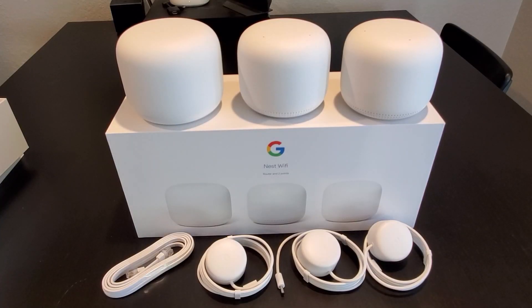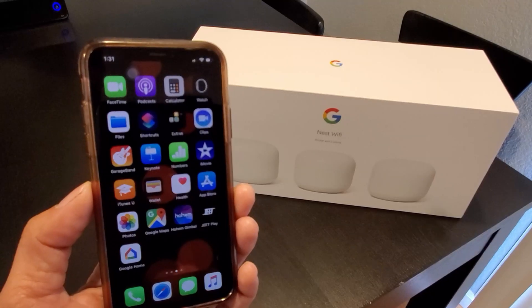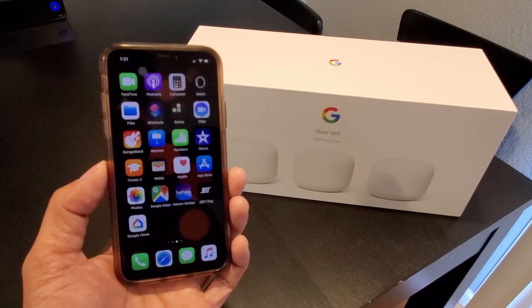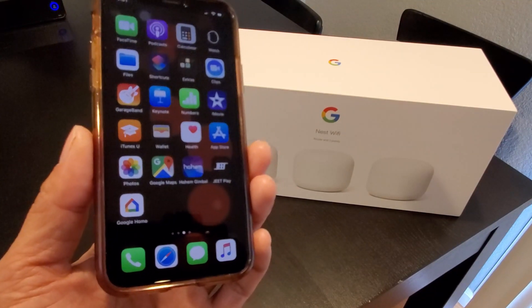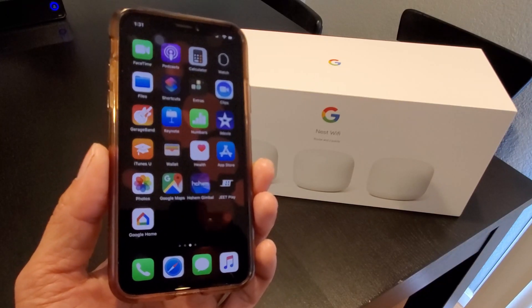I'm going to place them where I want them to be, plug them in, and then show you how to set them up with the Google Home app. To get started, use the Google Home app on a phone or tablet. If you have not installed the Google Home app, go to the App Store or the Google Play Store, depending on your device, and download and install the app.